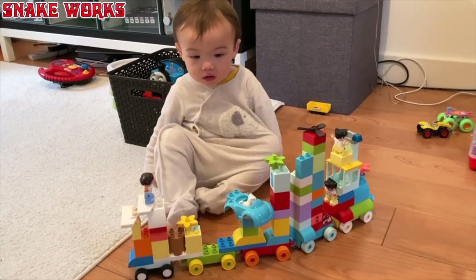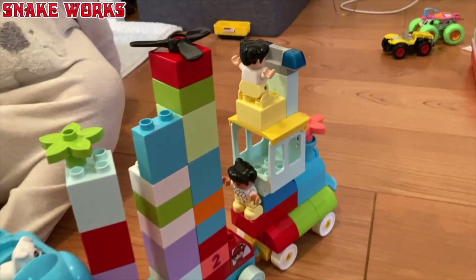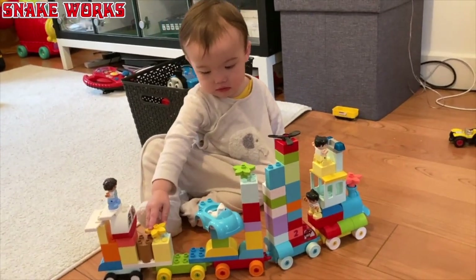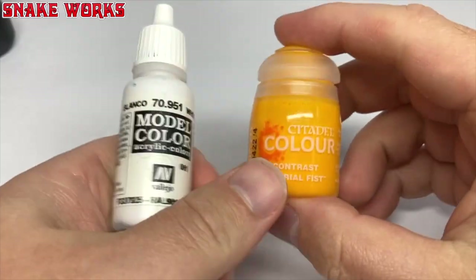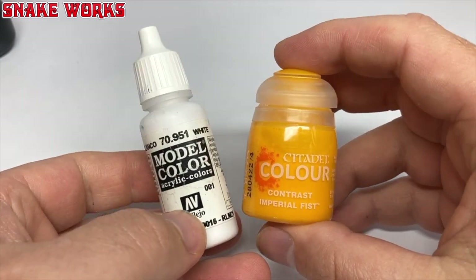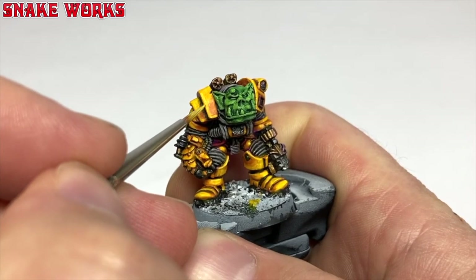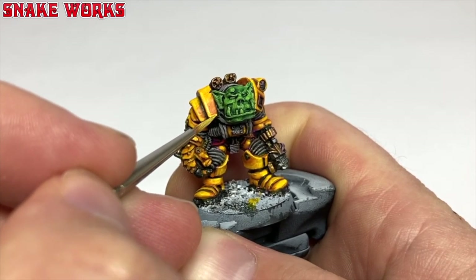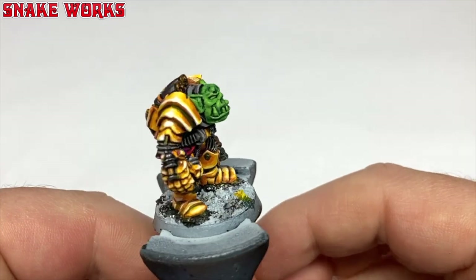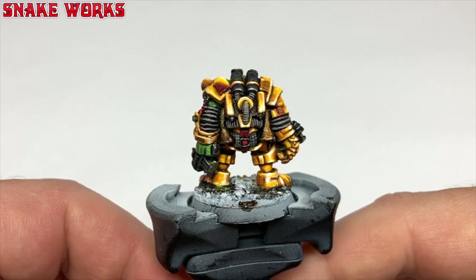The next morning Wyatt and I build what we like to call a mega tray out of Duplo. I spend a good amount of time building it and Wyatt spends a few seconds smashing it up — Mrs. Snakeworks calls him the destructor. Now I do want to get a highlight back on that yellow, so I'm going to mix a bit of white in with the contrast. Using that mix I added a few edge highlights back in for a bit of definition. I did end up having to add more white than I thought to get the colour I wanted, but we got there in the end.